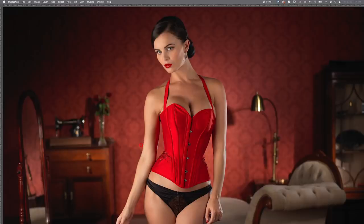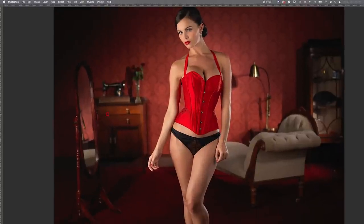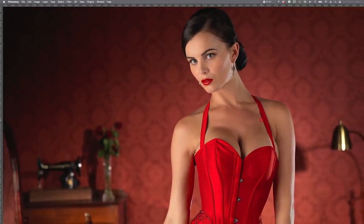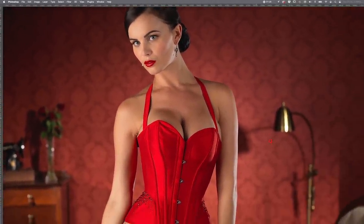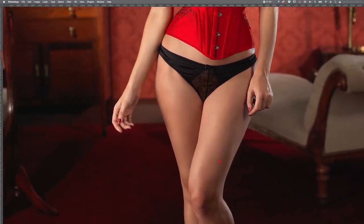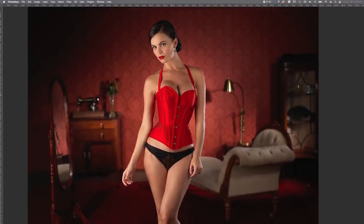Do you guys have any ideas on the lighting in this image? Take a look at the image, absorb it, let's have a zoom in, zoom around, take a look at the lighting on the skin, around the set, around the overall image and see if you can figure out how that shot was lit.